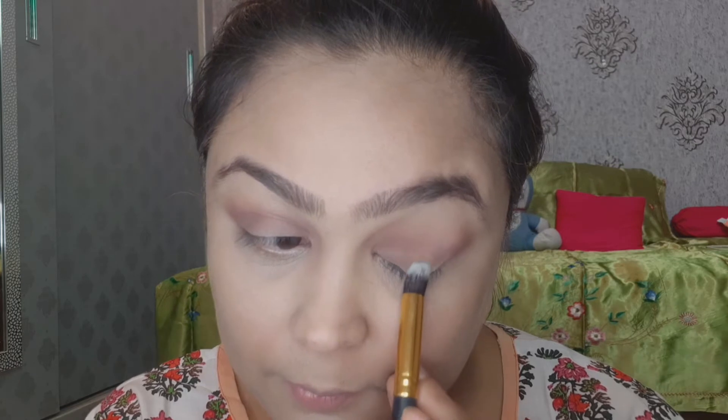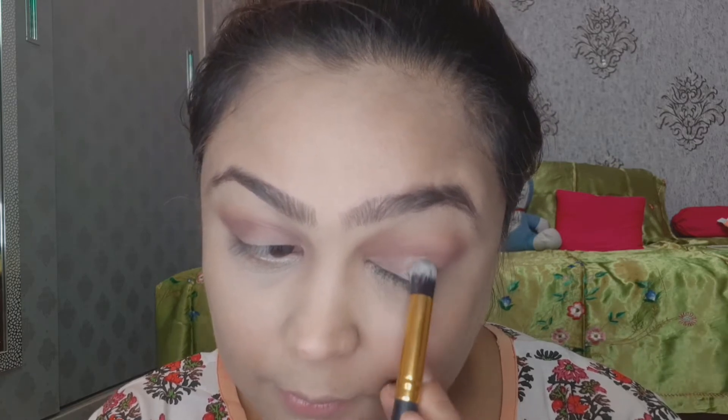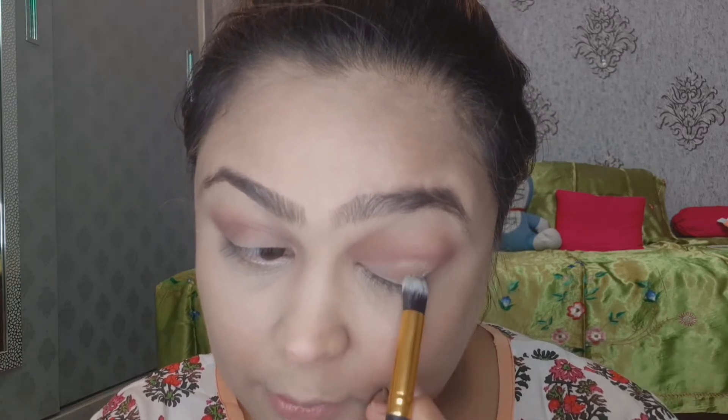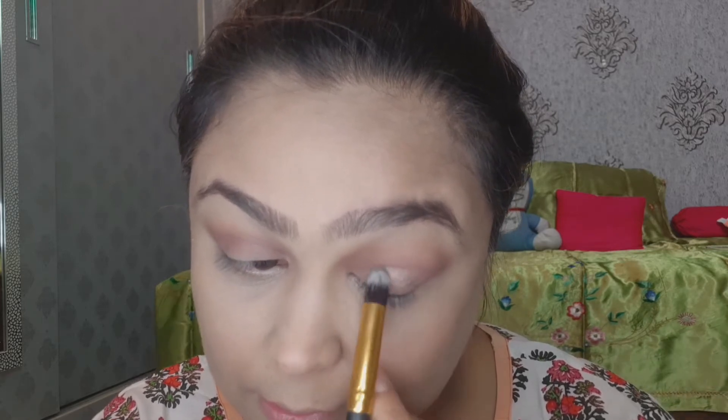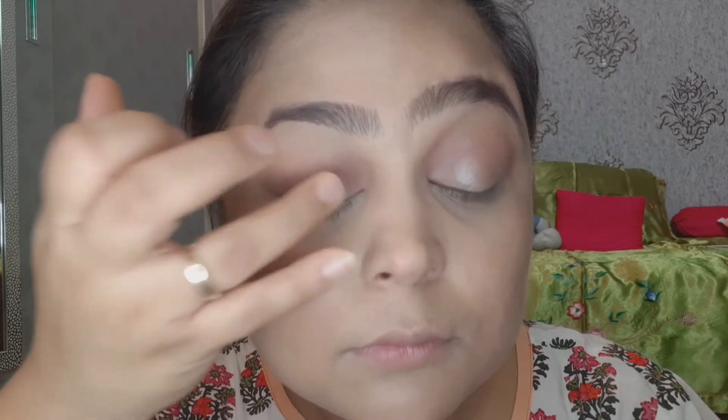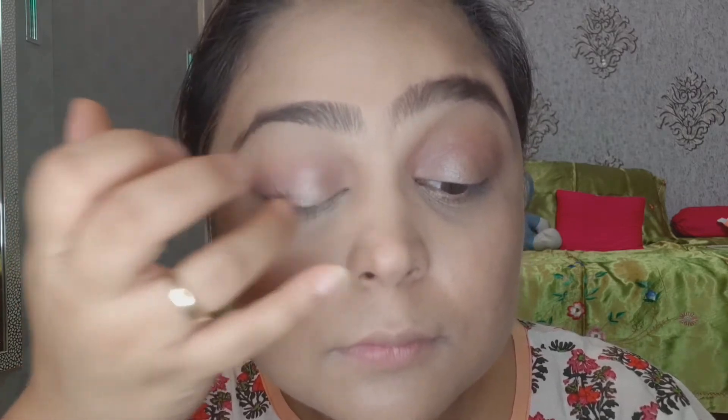Next, we will apply a highlighting color on the eyelid in a C-shape. I applied it with a brush first but didn't feel it was concentrated enough, so I highlighted it with my fingers instead, which gives better color concentration.